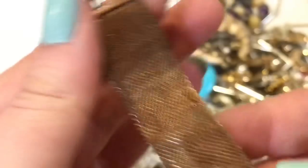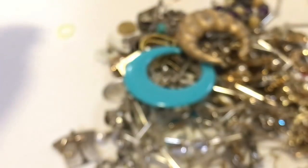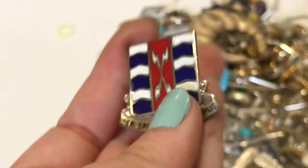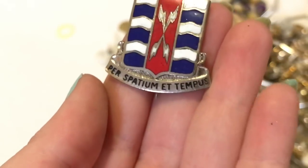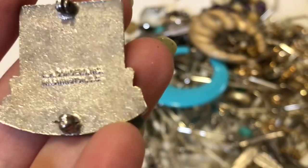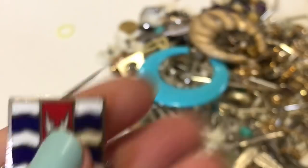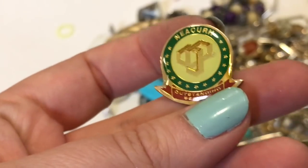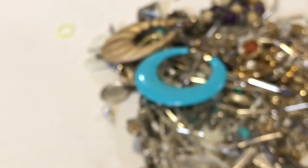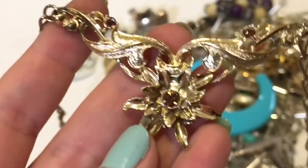It was a part of something — there's something here, it hangs down from there, so it looks like it was part of something else. An earring — not gold. Kind of cool. I don't know what that means. A-H something ink, Washington D.C. — Outstanding service.